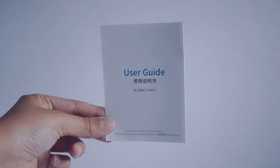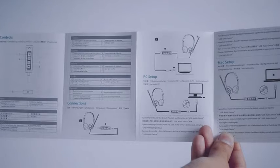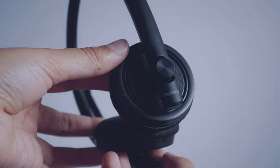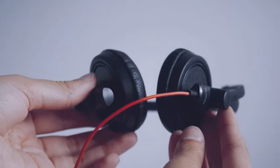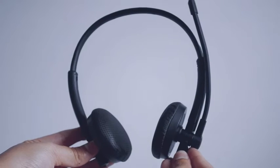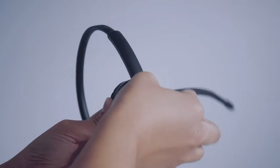Hey everybody, so today I'm going to be showing you this really cool USB headset with a microphone. It also has a 3.5mm audio jack for PC, cell phone, and inline control with a mute button for things like Skype and webinar — things that you need for businesses and maybe even call centers.